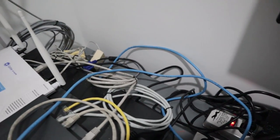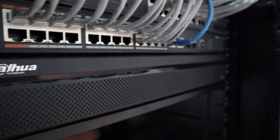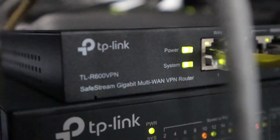So what we did, we transformed this one into something like that. While the project was going on, I recorded some footage so that I can share with you how we can transform these things into something that is presentable and something you would like to work on if you're a network or systems administrator.